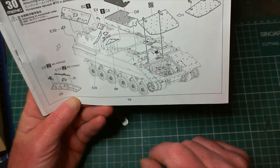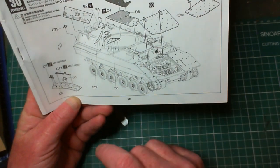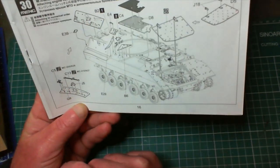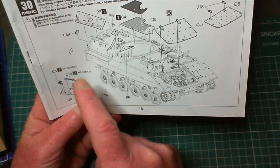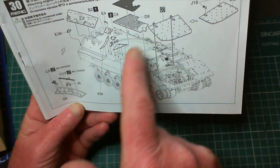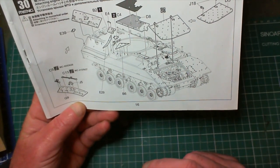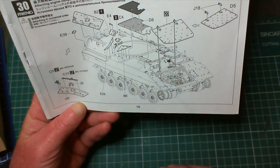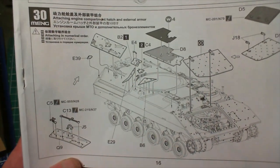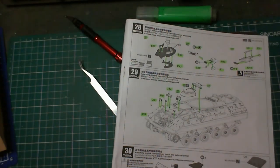Quite a bit on step 30. We've got the engine transmission cover to fit - this piece here would basically be add-on armor. There are a couple of other little bits and pieces to go on as well, plus a cover for the air intake and a piece to go on top of that. I'll get them done and as usual we'll come back and have a quick look, then decide what we're doing next.